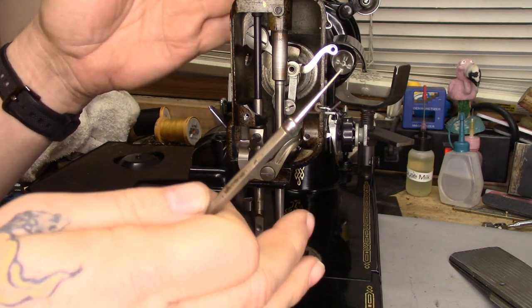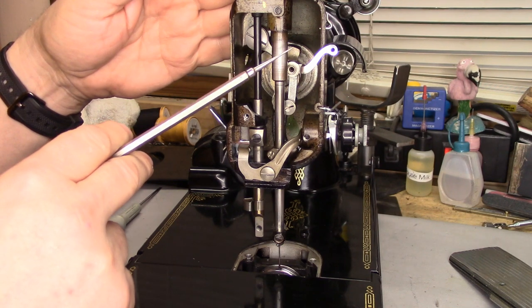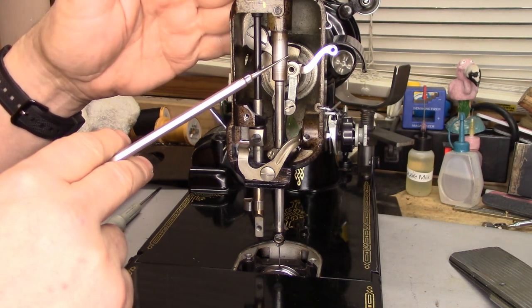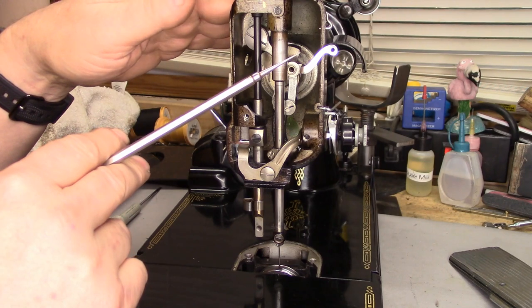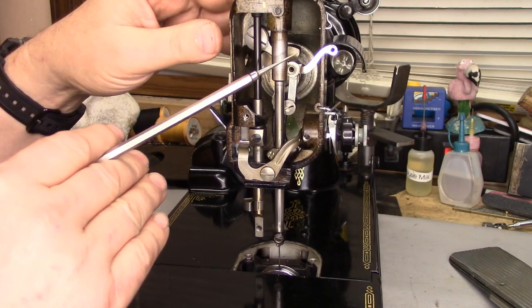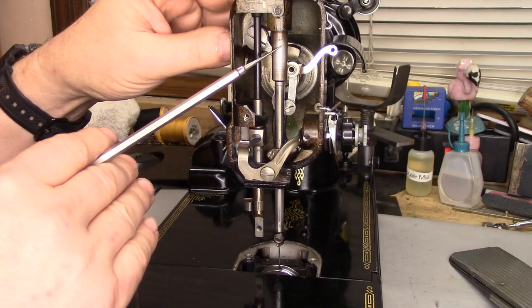This is an insert. I want to circle back at some time in the future and do another video about this bushing and the adjustments on it. The rest of this timing procedure assumes that this bushing has not been messed with — messing with the positioning of this bushing changes a lot of things as far as the timing goes. I will circle back and do a much more in-depth video about making adjustments to this bushing if somebody has screwed that up.